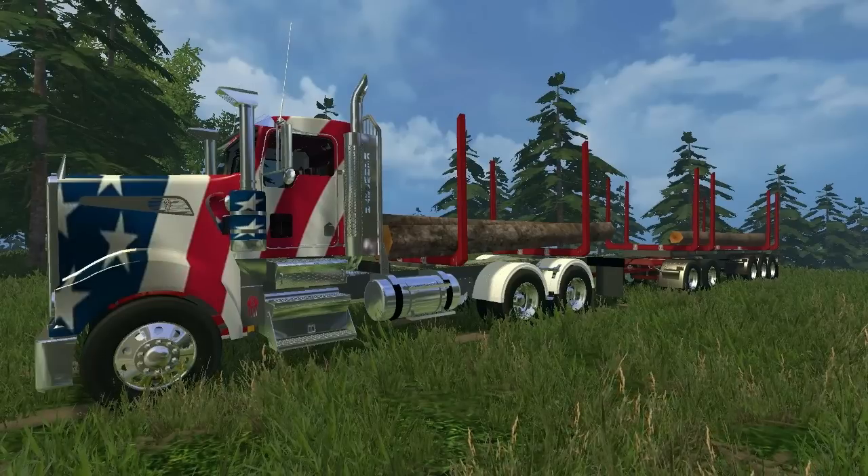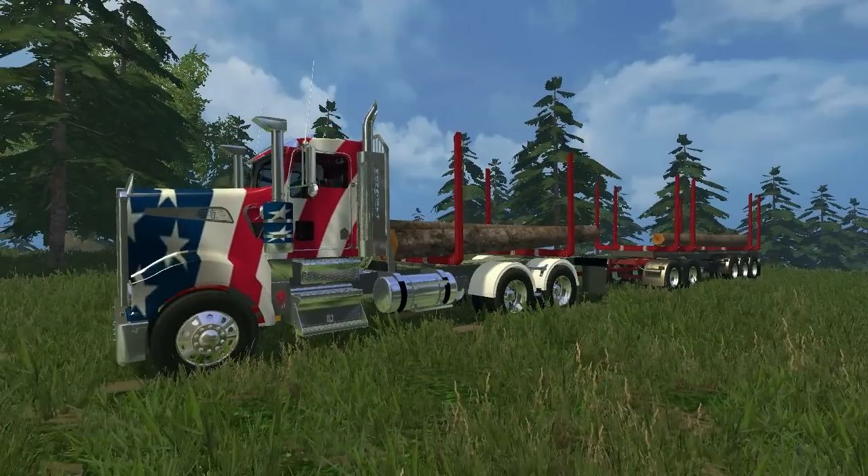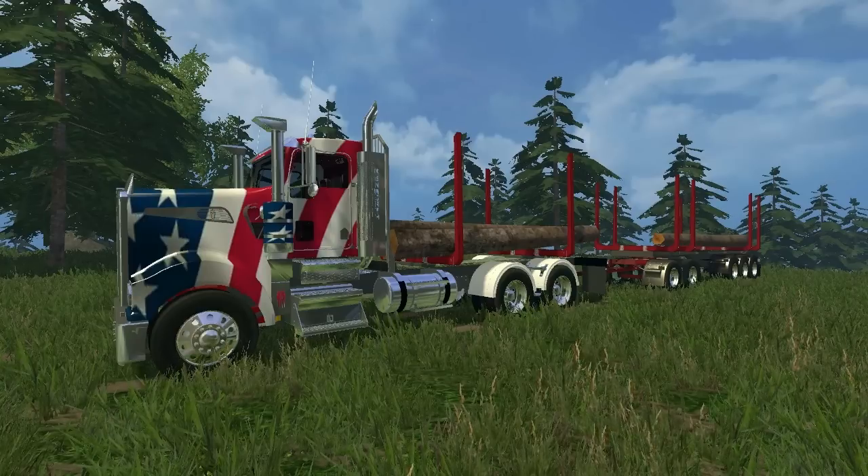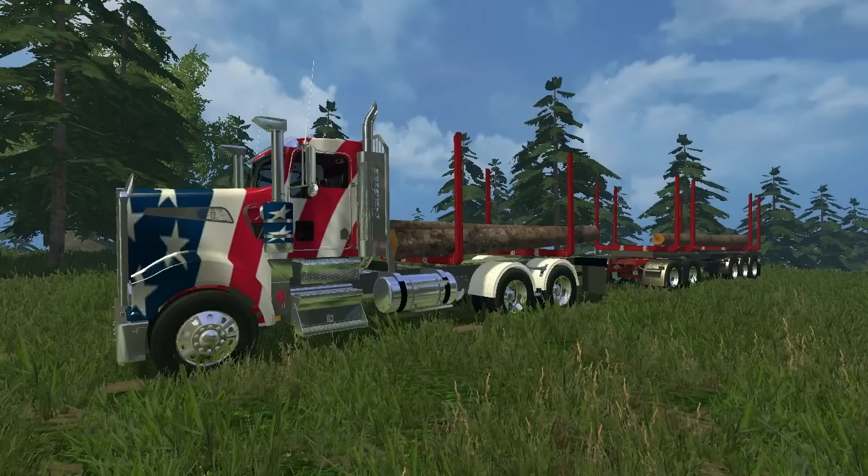What is going on all my farming fanatics! Jin here from Jin the Gamer, and we are looking at an all-American truck mod today. You heard it correctly — it is a Kenworth logging truck with a matching trailer.